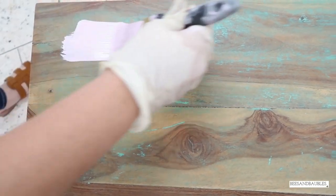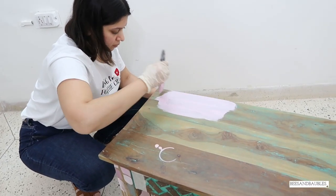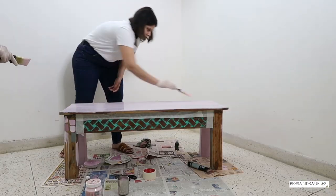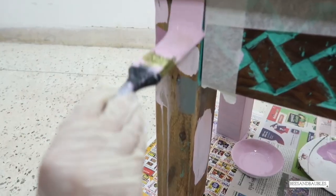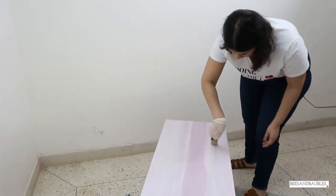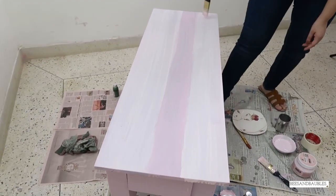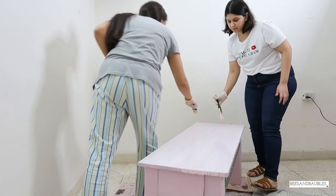This part was fun but tiring. You can see the difference between the shades — it took us five hours to complete the paint. We did four to five coats and you can see the finish.